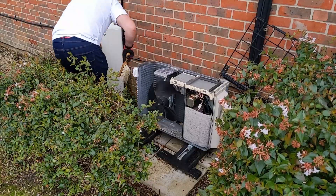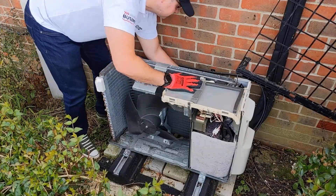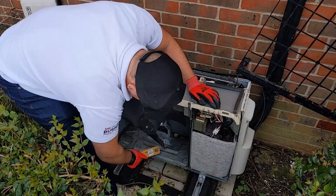Then we'll be taking the covers off the unit for a proper thorough clean, and a good inspection at the same time. So I'm looking for any oil leaks or anything like that, but I'm also going to have a look to see if there's any damage to the unit as well.